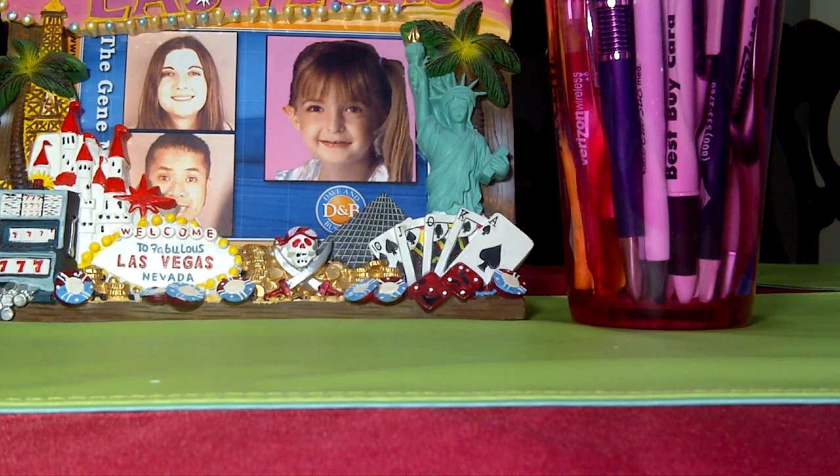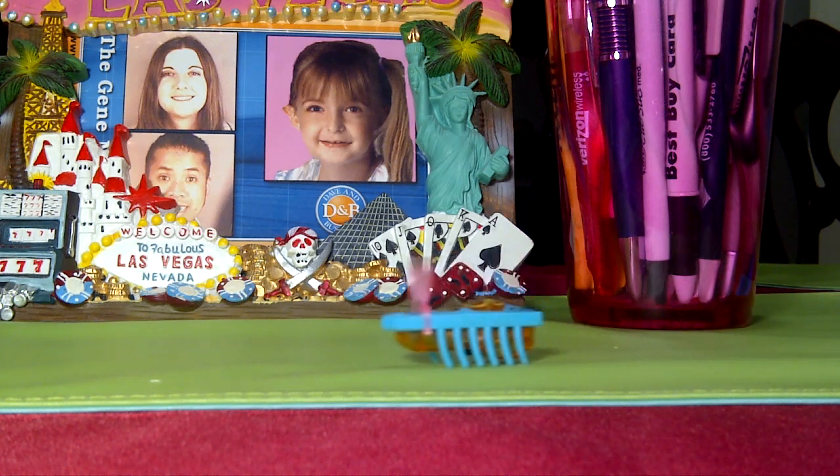Hi guys, John V here from PhoneArena. I'm doing a test sample with the BlackBerry Torch 9850 and shooting in 720p. I'm shooting an indoor sample here right now with plenty of lighting, so this is the quality you'll see with a lot of lighting.